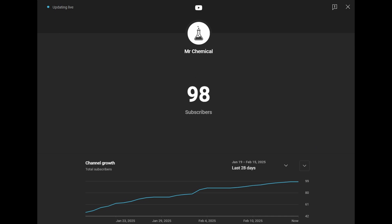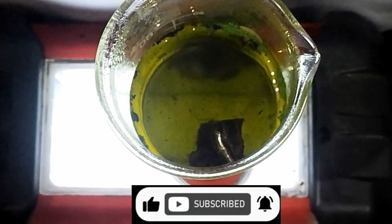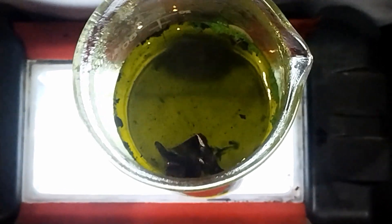We are just 2 subscribers away from hitting our first 100. If you love chemistry experiments like this, make sure you hit that subscribe button — it really helps us bring you more amazing content. From dissolving noble metals to cleaning glassware, aqua regia is truly a fascinating chemical. But remember, it's highly corrosive and dangerous, so always handle it with caution.